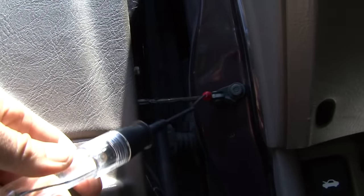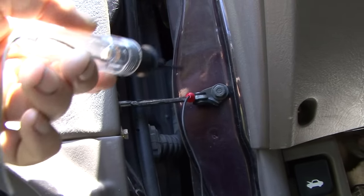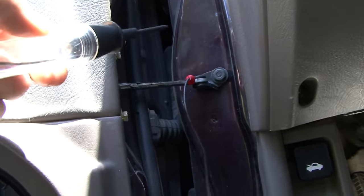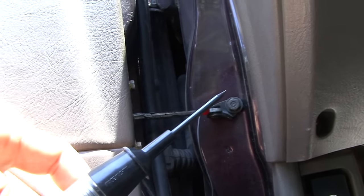Here's a test light right here. I went ahead and set it up as a ground right here. Sometimes you've got to wiggle that and make sure it's good, because technically you've got the hinge pin right there, but the little alligator clip won't fit on that. So anyway, make sure you've got a good ground, and next we're going to start testing out some fuses.